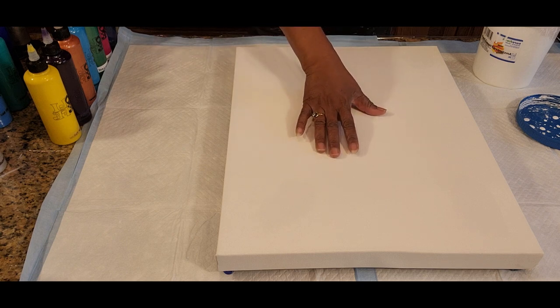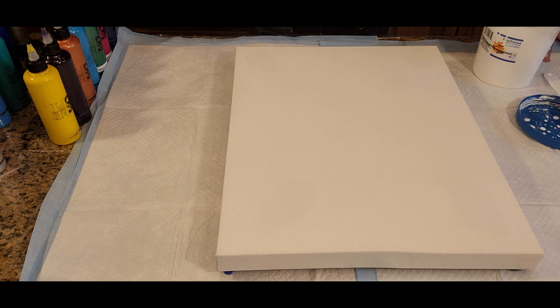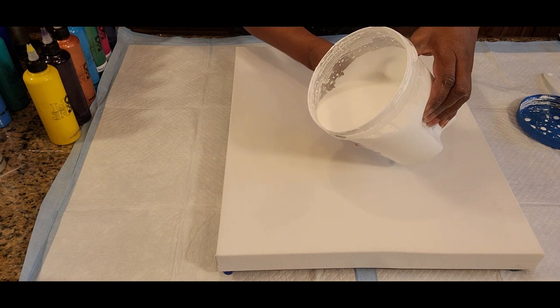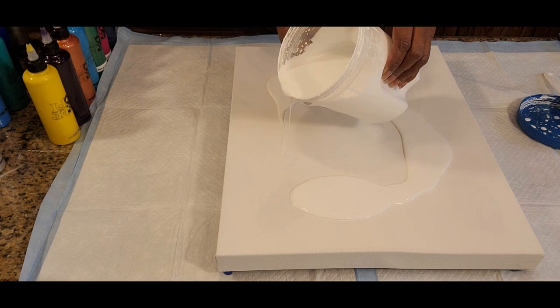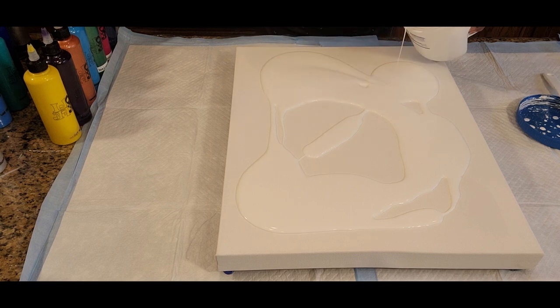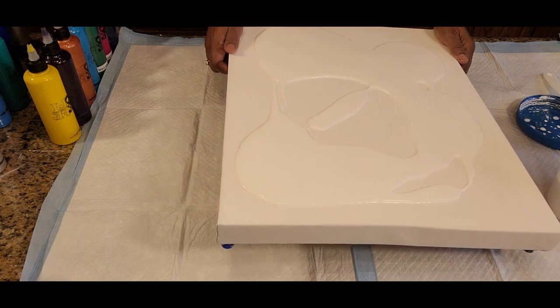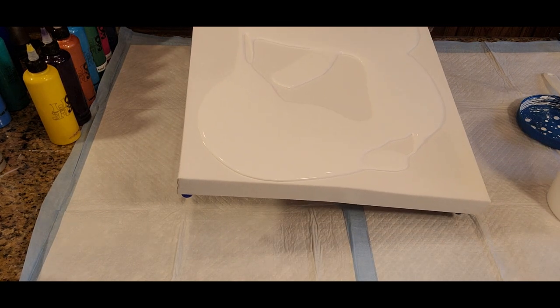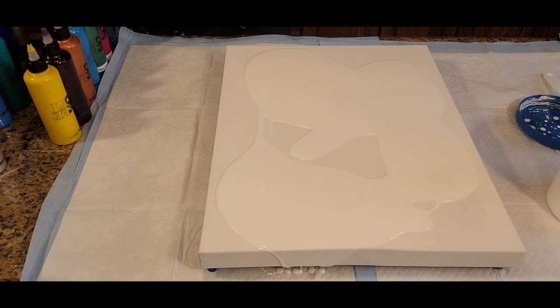We have a 16 by 20 inch canvas and we're going to be doing a Dutch pour using the Amsterdam Titanium White as a base. So let's go ahead and pour that out. We're going to get it blown out as much as we possibly can, and we're looking for any uninvited guests while we're doing that.